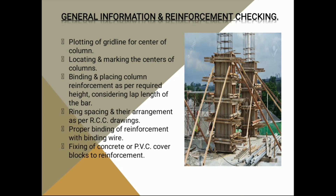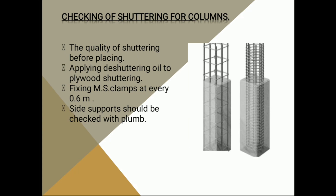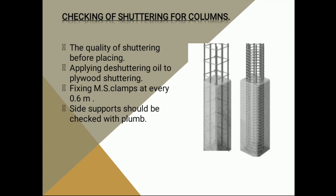We will check the cover of the column. For the shuttering section, the first point is the quality of the shuttering. The second is applying oil to the shuttering so that it will be easily removed. The third is using MS clamps after every 0.6 meters so that it can withstand the pressure.